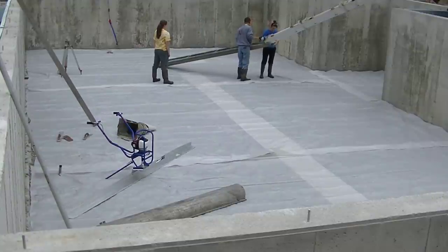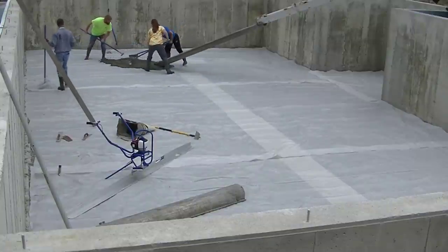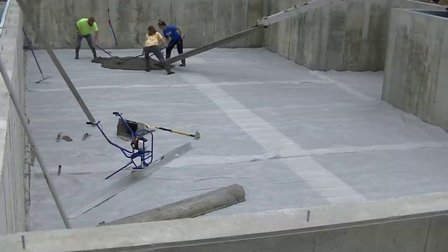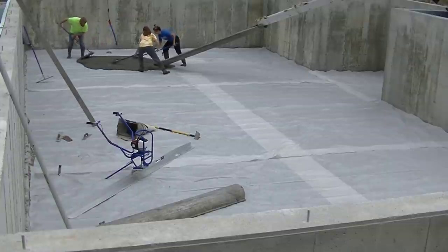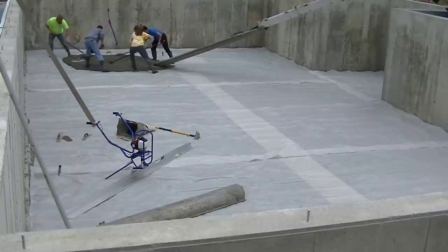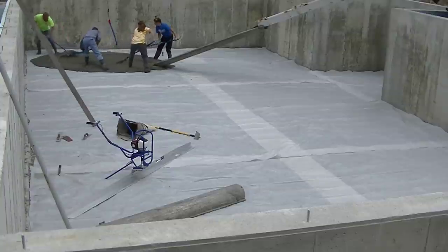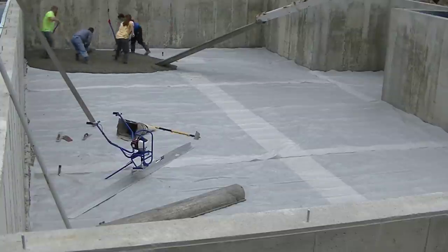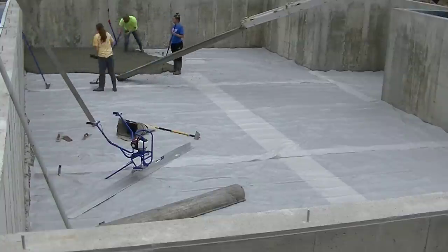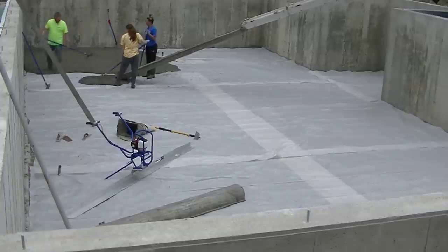The access wasn't real great on this job — we only had a couple spots we could get through, so we got to use our chutes. We got a six-mil vapor barrier down and we're pouring a four-inch thick concrete floor. In the middle of summer we'll use a 3,000 PSI mix, and as temperatures get chillier in fall or early spring we'll use 3,500 PSI, and sometimes 4,000 when it's really cold.